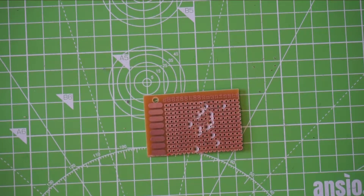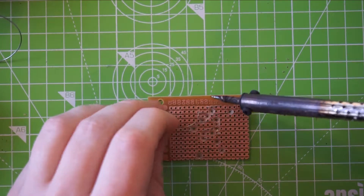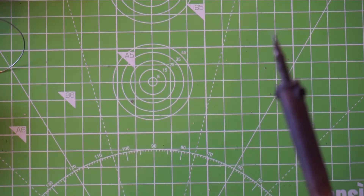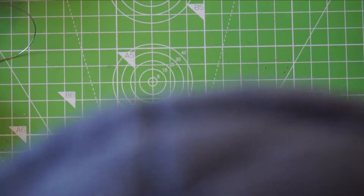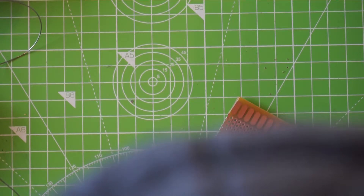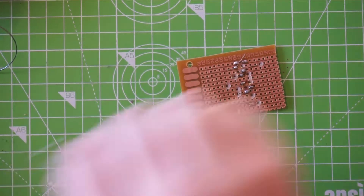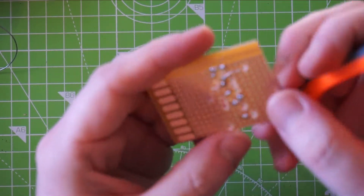Let's get soldering. And then we just snip off the excess.